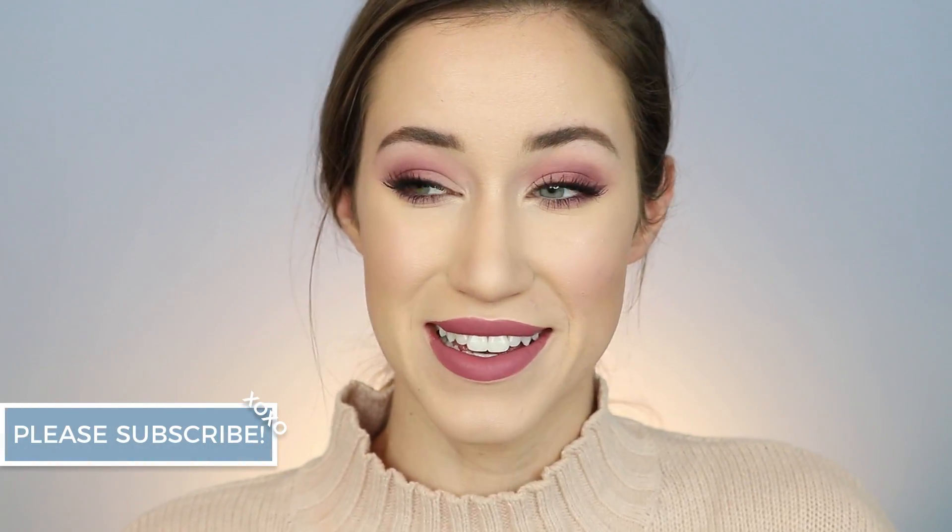Before we get into the tutorial, please make sure to hit that subscribe button. If you're already subscribed, then just be sure to hit the notification bell — that just means you'll be notified every single time I post a video so you'll never miss out. And yeah, with that being said, if you guys want to see how I got this monochromatic mauve makeup look — that's a lot of M's — then just keep watching.